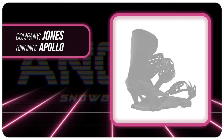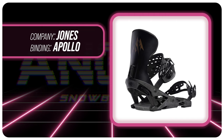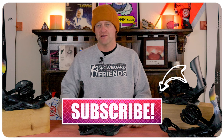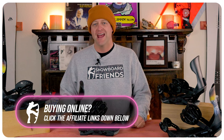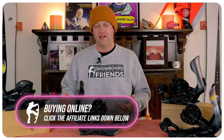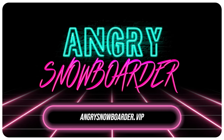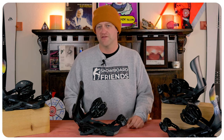This has been my review of the Jones Apollo. Do you agree? Disagree? Do you own a pair or are you going to buy a pair? Leave me a comment down below — let's have a conversation about this binding. If you're new here, remember to subscribe, click the bell, and get those notifications so you're not missing any videos. If you want to support us further, swing over to Angry Snowboarder VIP and become a member — I've got a video over there that explains it better. As always, I've been your host Averin Lefebvre and I'll see you in another video.